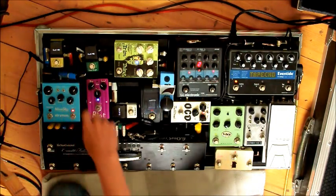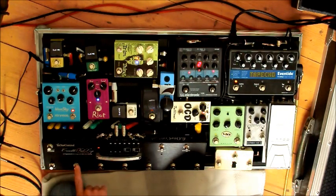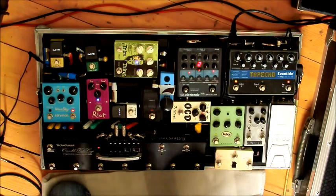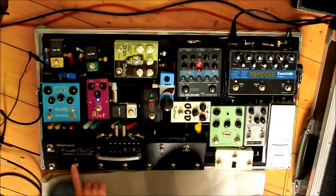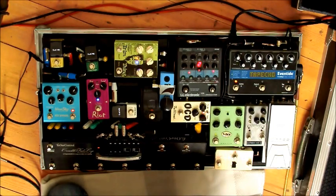After that comes the Joyo Goldface, which is a Marshall-style drive. I have it set really clean as a clean boost. So on the bridge pickup clean, and then with the Goldface you get a tiny bit of bite and a little bit of a mid character change that makes your line stand out.